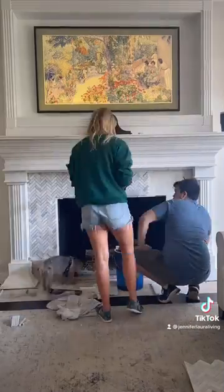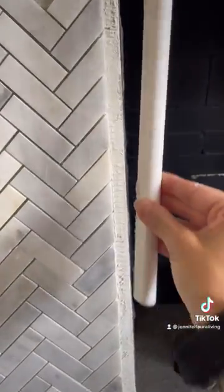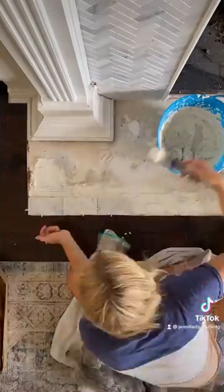My husband Chris cut the tiles while I applied the mortar. Having two people really sped up this process. I also highly recommend using an edging piece to finish off the inside edges.